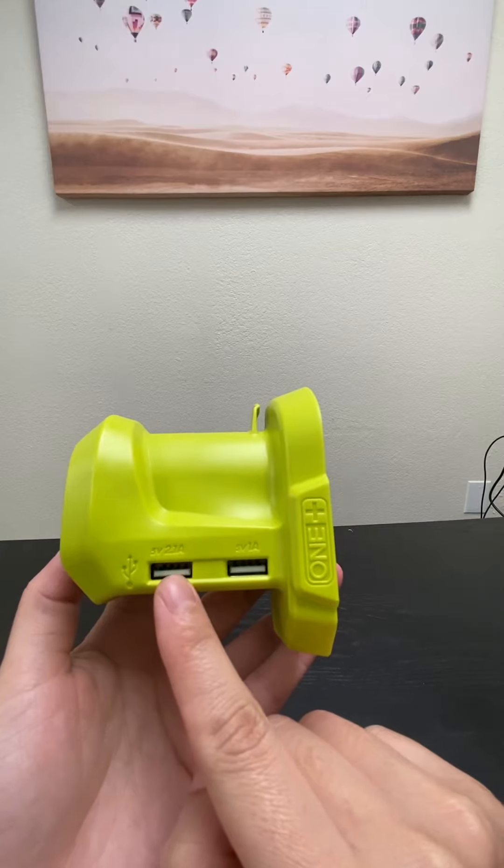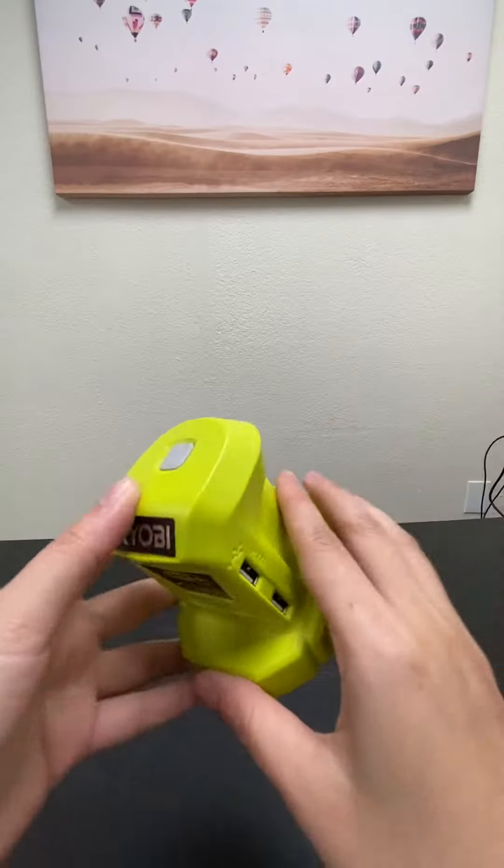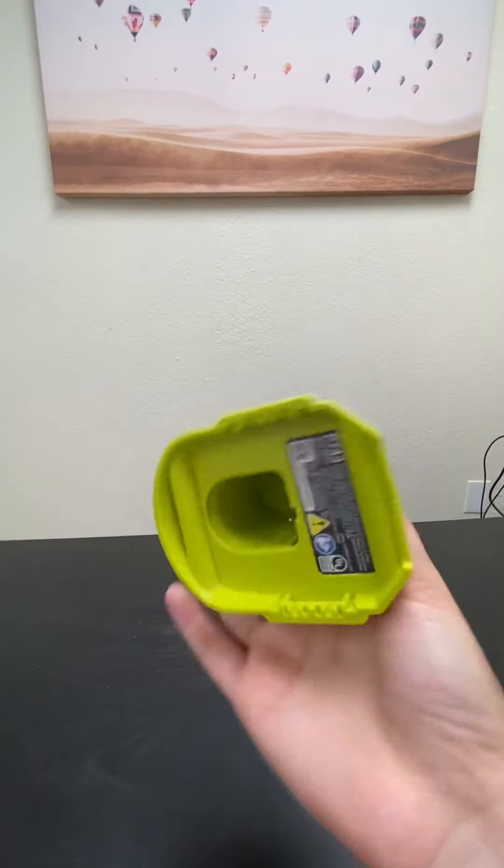I normally use the 2.1 amp because it has higher amp power. So what you need to do is just plug in your battery like so.